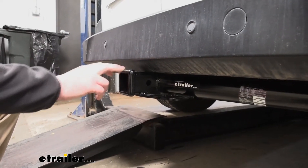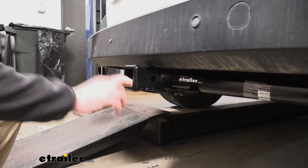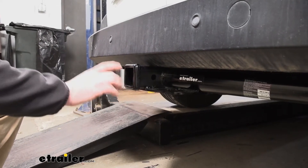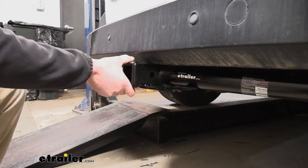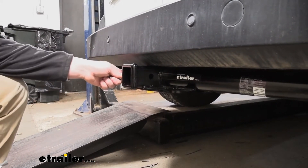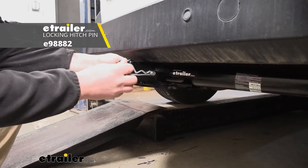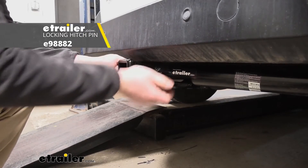With this being a Class III hitch, it has a two-inch by two-inch receiver tube opening — a really common size with a ton of different accessories that work with it. At the end we're going to have a reinforced collar for a little extra support, and it uses a standard 5/8-inch pin and clip. Keep in mind the pin and clip doesn't come included, but you can always grab one here at eTrailer.